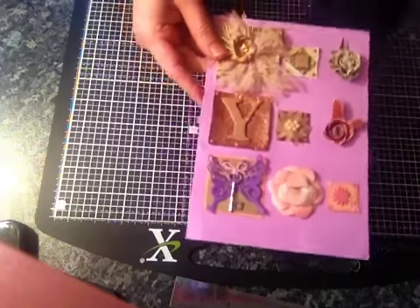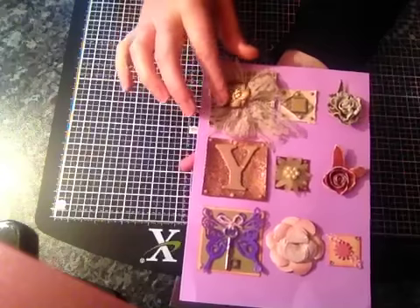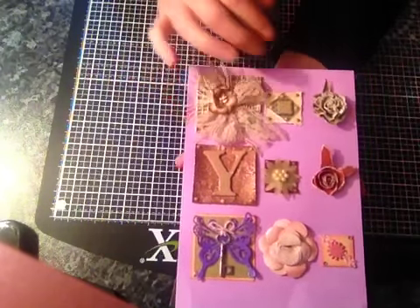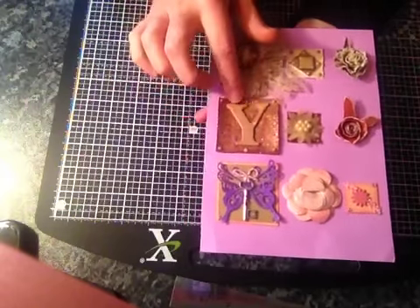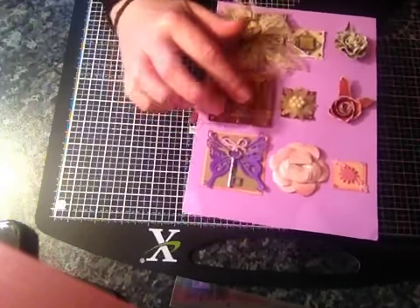Tina's made me these and I'm not going to take them off but they're ever so pretty. I love this one with the lace and the string going on in the background and the flower on here, and she's done this one and it's got my initial on there which is really sweet.